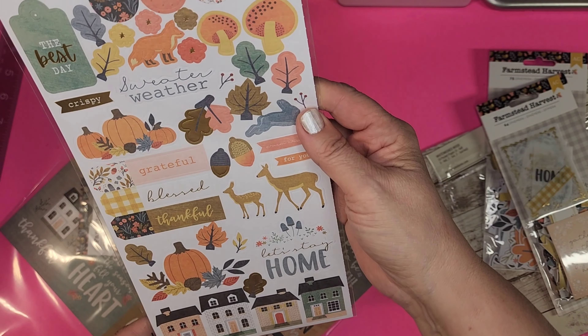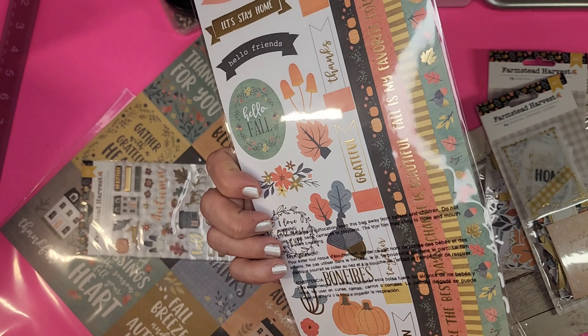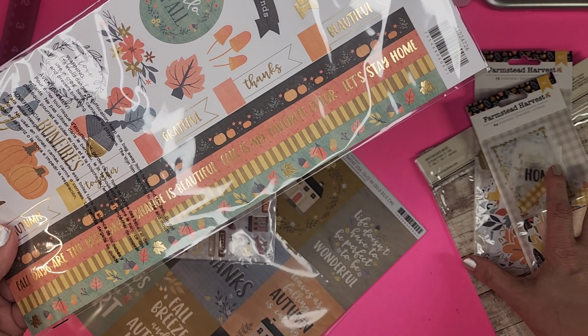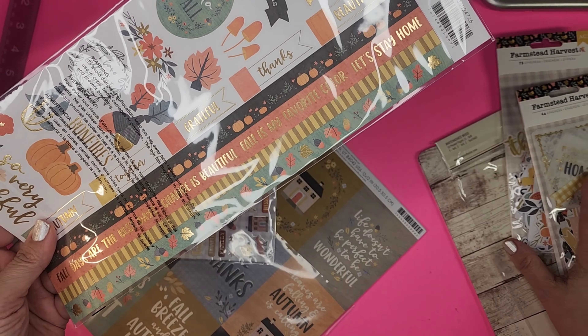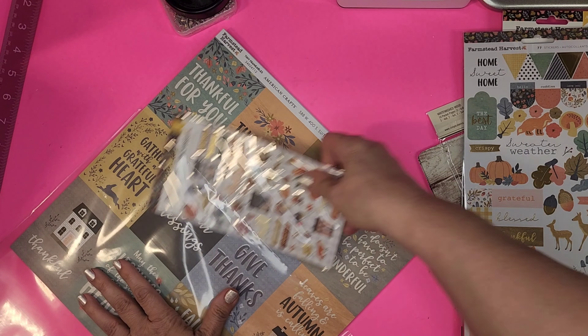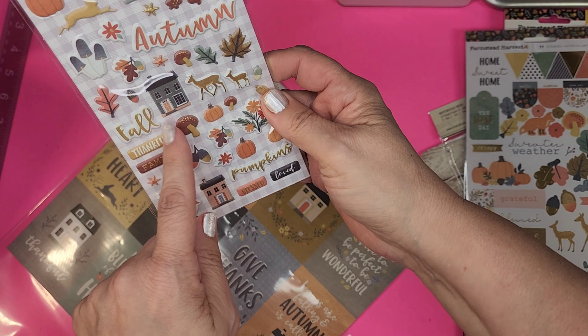We've got sticker sheets — I'm thinking there's more than one sheet. If you want to do a 12-by-12 you can, but the flip book is more like seven-by-seven or eight-by-six. All very cute, really cute stuff. Next up, 47 puffy stickers — who doesn't love puffy stickers? You get to a certain age and you remember them fondly!